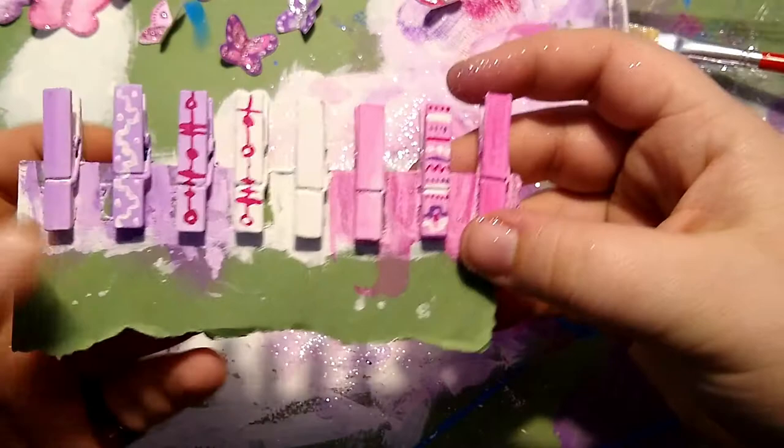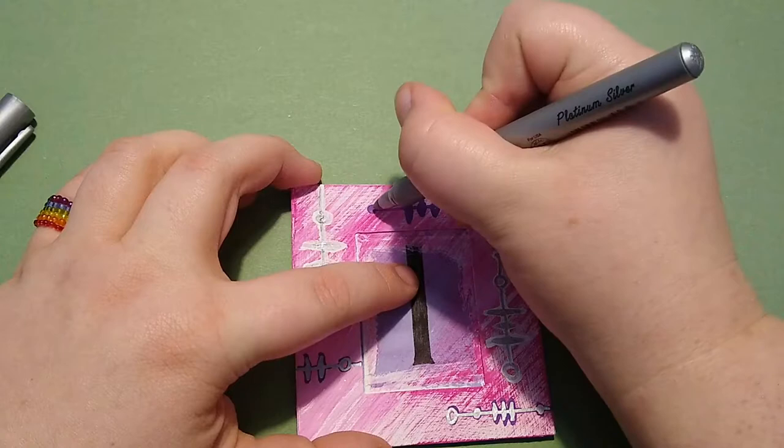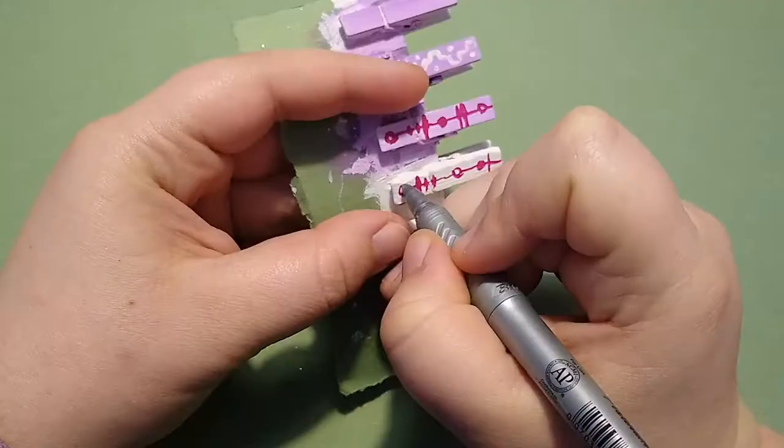I'm not adding glitter to the clips, so that even with the butterflies added I can use them without getting glitter on my fingers. So now it's time to clean up this mess. And with the new clean table protector, it is time to draw on the other two frames with the silver pen. I am also painting on the clips that don't get butterflies.